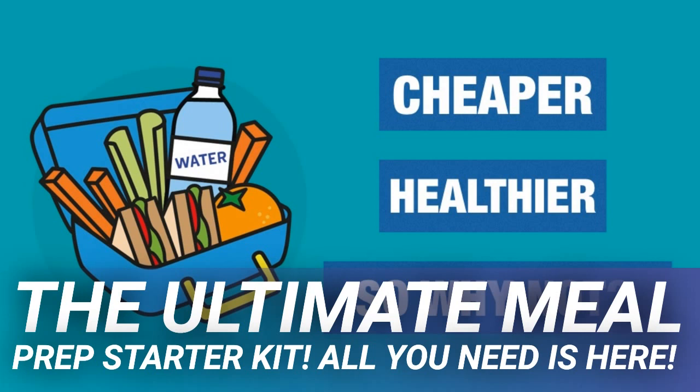Her Greek mason jar salad calls for chicken, but you could also sub chickpeas to make it vegetarian and to save money. Either way, these salads are only a couple of bucks a serving.